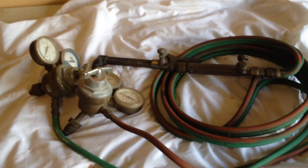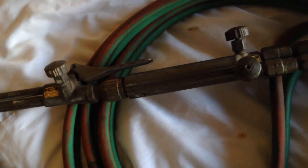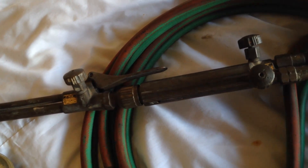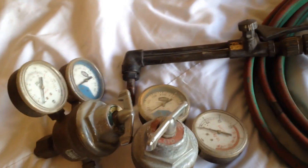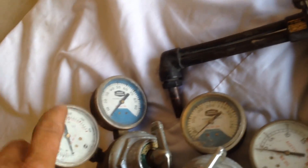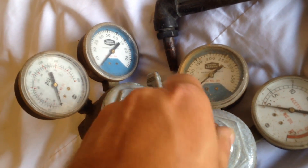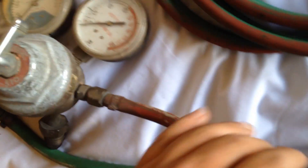This is a Purox brand oxy-acetylene torch set — an older set, but way better than the Chinese stuff you get these days. All the dials are intact with their face plates, the action on the valves is nice and clean, no issues. The hoses, although used, are nice and clean. It's a good set.